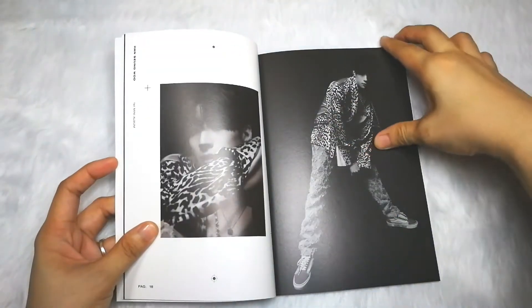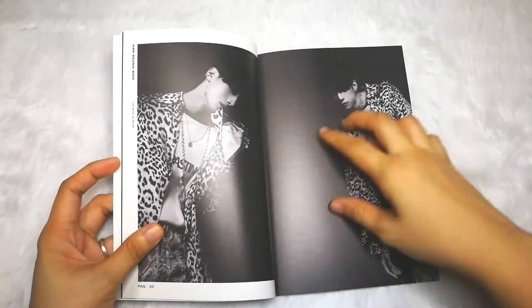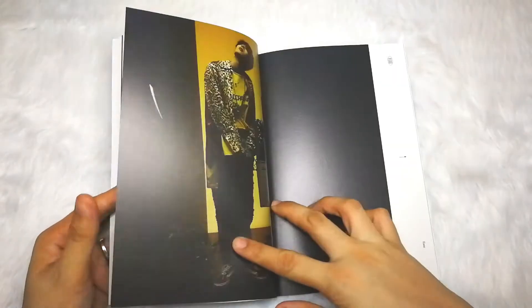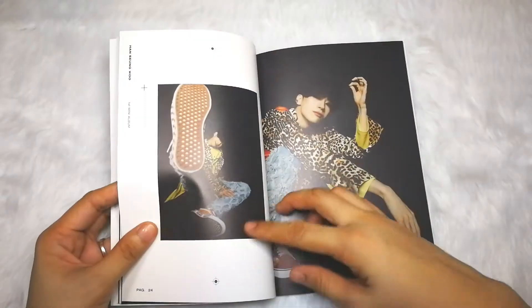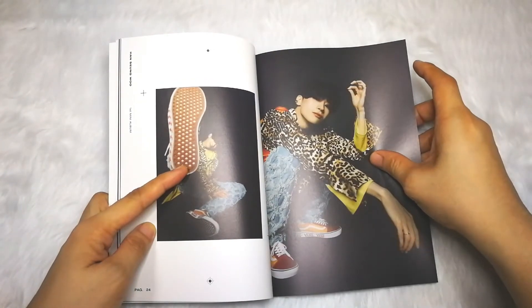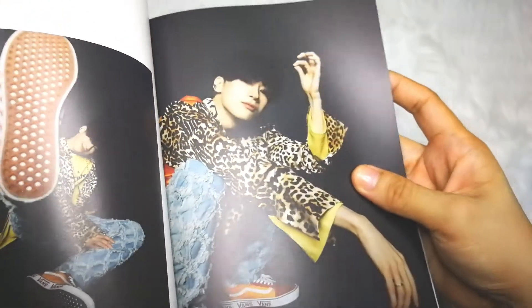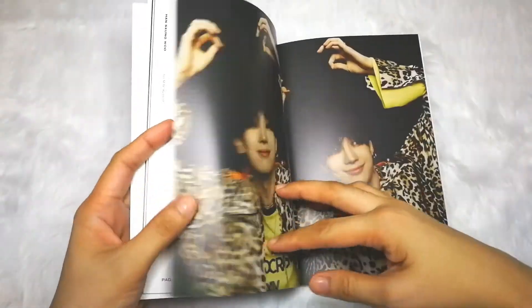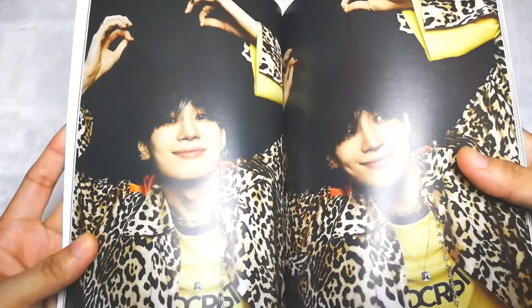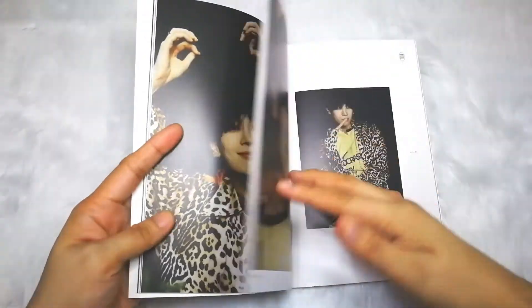This is the first time I've seen these photos — I haven't checked any unboxing videos for this. I'll just scroll through. He's so cute here, and this photo too. He's silly, playing with his hair.